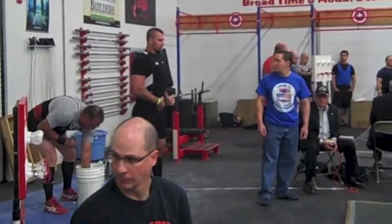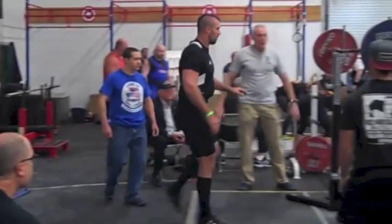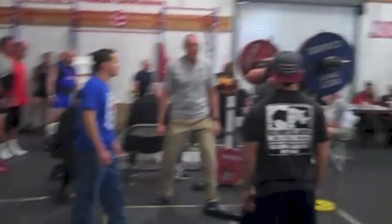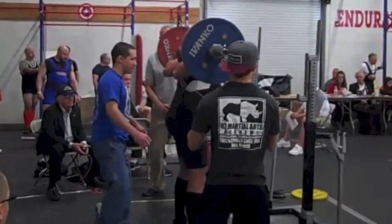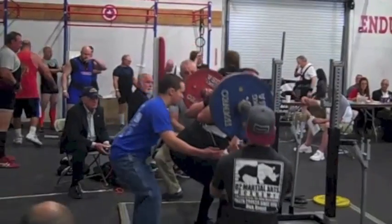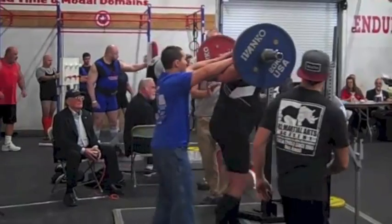This here is my first squat attempt. This is 364 pounds and this was really easy. I'm 6'4", so I've always had a pretty big forward lean when I squat. I can stay upright, but I'm weaker, so that came up pretty easy.